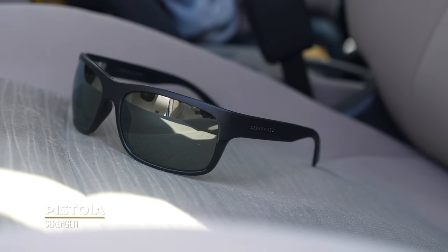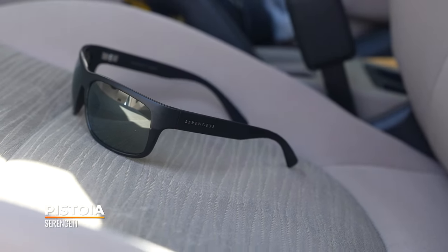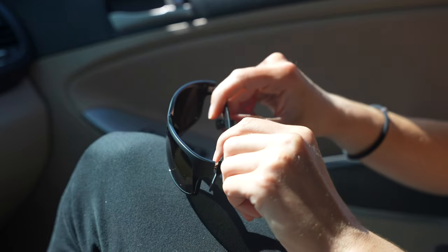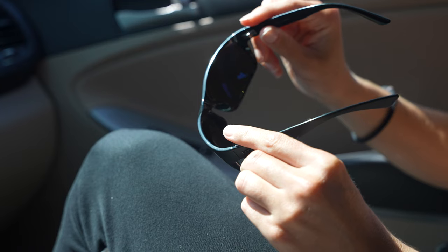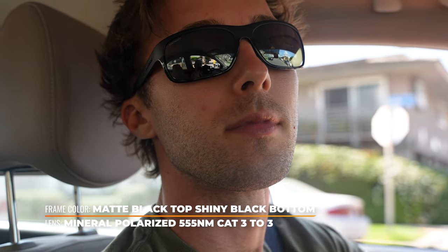You can't talk about driving sunglasses without talking about Serengeti — they kind of created that classic driving sunglass look. With the Pistoia you get a proper wrap design, and they work with mineral glass in non-prescription. Exciting news: they now have glass available in prescription again. Everything lens-wise with Serengeti is a photochromic lens — if you're not familiar with photochromic, you might know the brand name Transitions. They work better in the car than your typical photochromics, and they always stay pretty dark since Serengeti is a sunglass company.